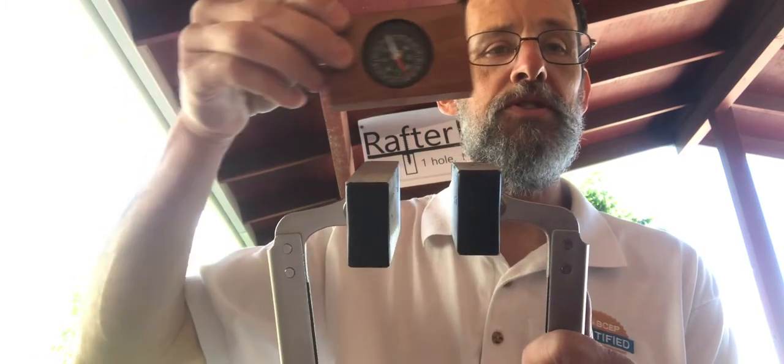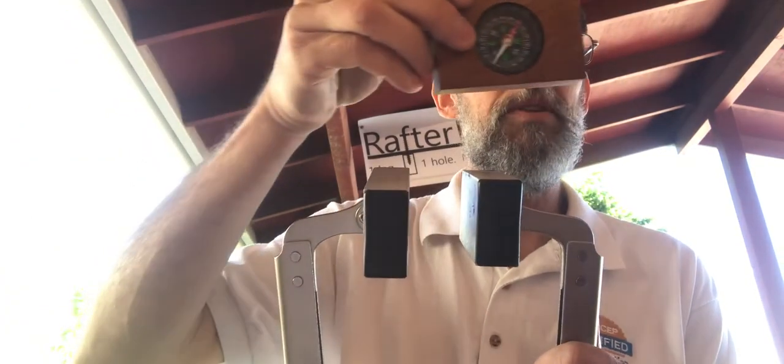It is a good practice to verify compass polarity before each use of Rafter Eye. From time to time, under normal conditions of use, the polarity may reverse, as it happened with this compass.